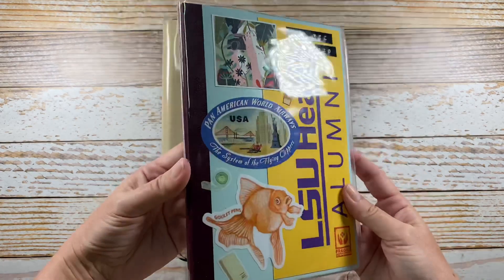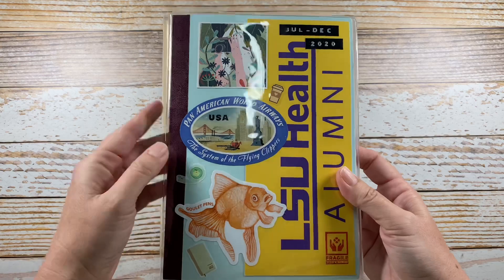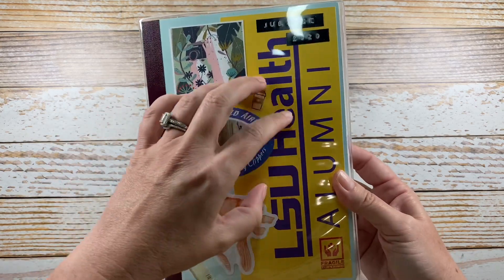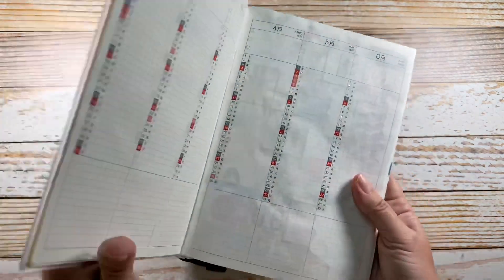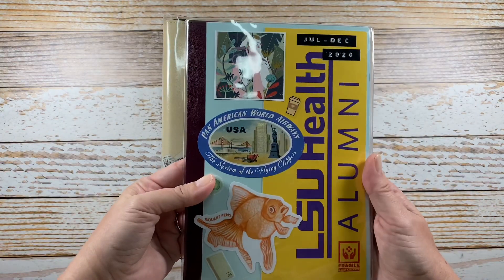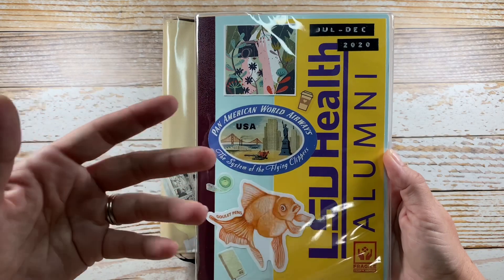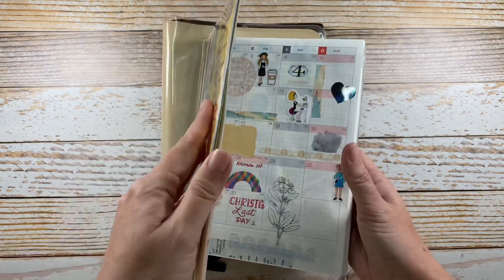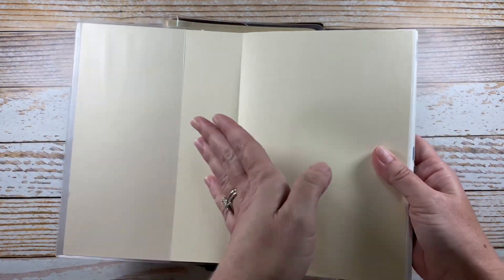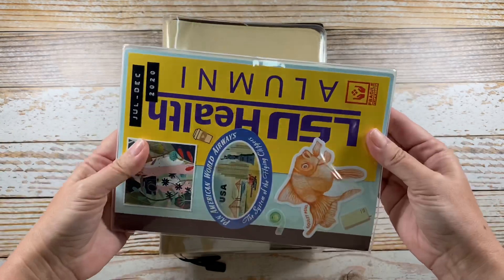It is a shiny clear plastic, and the first way it can be used is as a stand-alone cover. Even within this way, you have different options. I had done some collage work directly onto the notebook cover and just slid the notebook into this cover, so it does protect that collage work. Another option would be to collage on a base paper, or just cut out some decorative paper like scrapbooking-type printed pattern paper, cut that to size, slip the paper into the cover, and then slip your notebook in on top. You can see that it fits the A5 size perfectly.